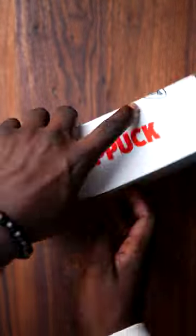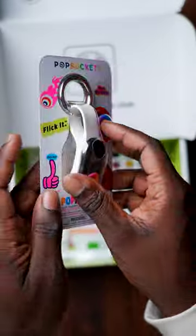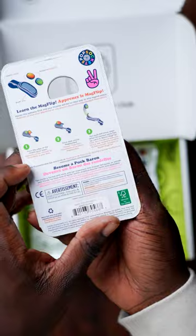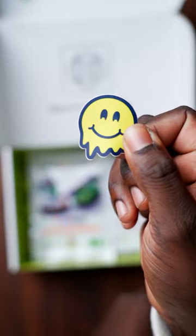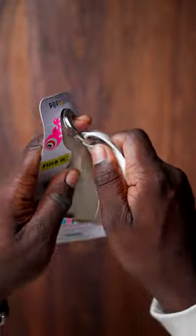What you see in front of you is a pop socket pop puck fidget toy. We also got some cool looking stickers and two booster packs over here. Let's see what pop socket sent me — open it up right there.